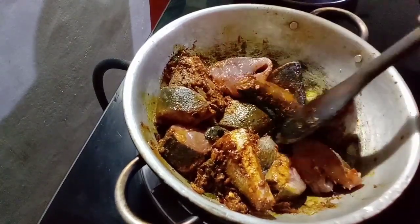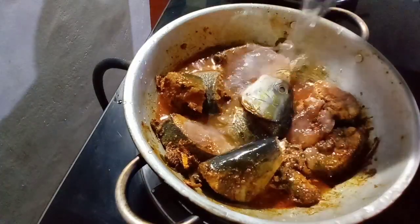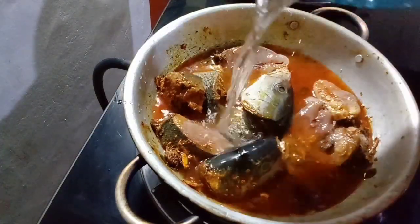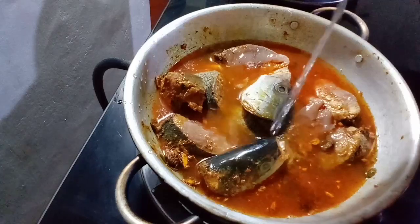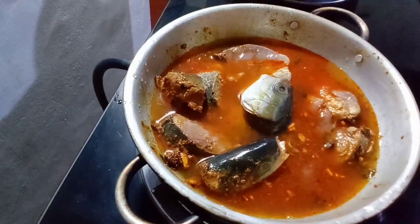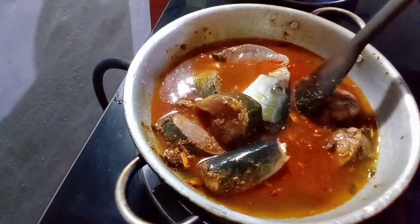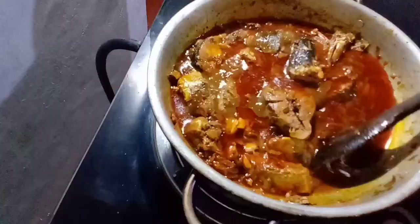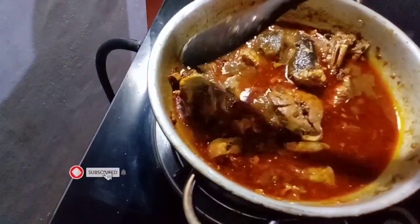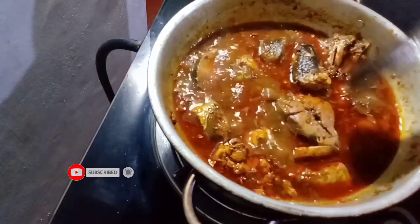Now we need to put in a 1 to 3 cup of water. We will be able to put in a 2 cup of water. We are going to put in a 1 cup of water. Now we have to put in a 1 cup of water.